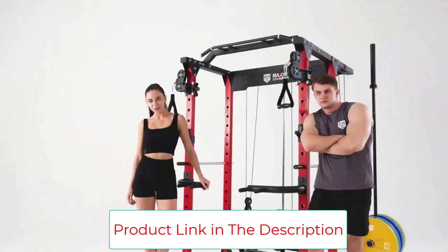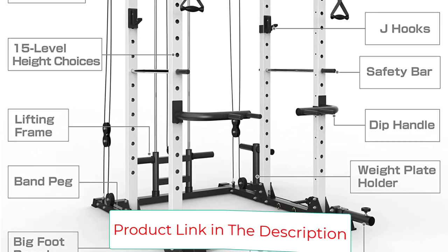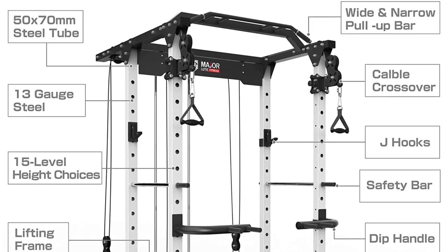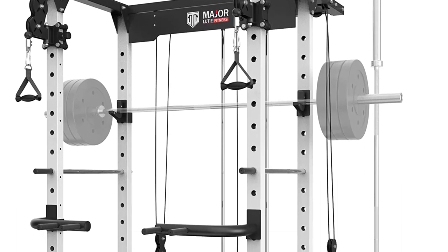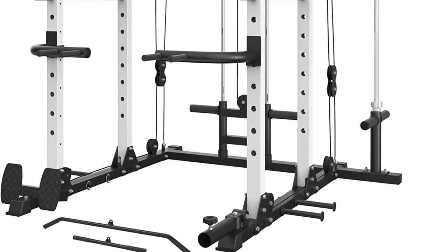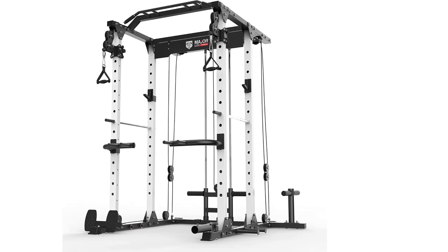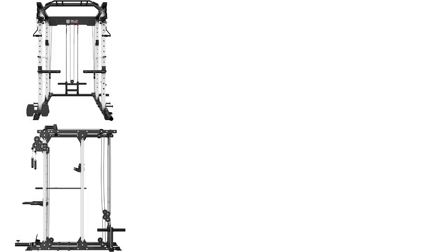The max weight capacity of this weight cage is up to 1,400 pounds. The package comes with cable bar, pin/pipe safety set, J-hooks, landmine, dip bars, T-bar, LED bar attachment, band pegs, and an extra standard barbell holder, providing a variety of exercises including widened and narrow lat pull-down, landmine movements, seated cable row, bench press, squat, deadlifts, bicep curl, triceps extensions, pull-ups, chin-ups, dips, and more.